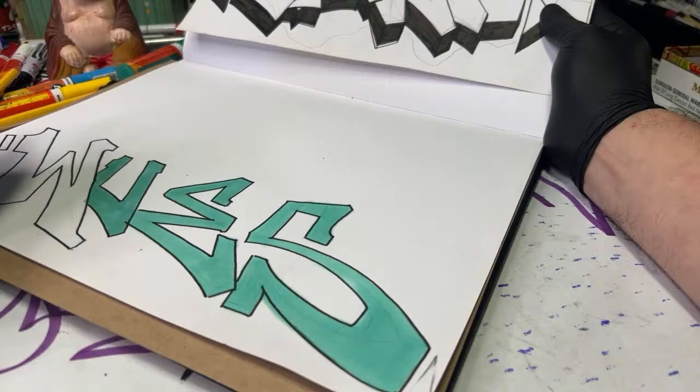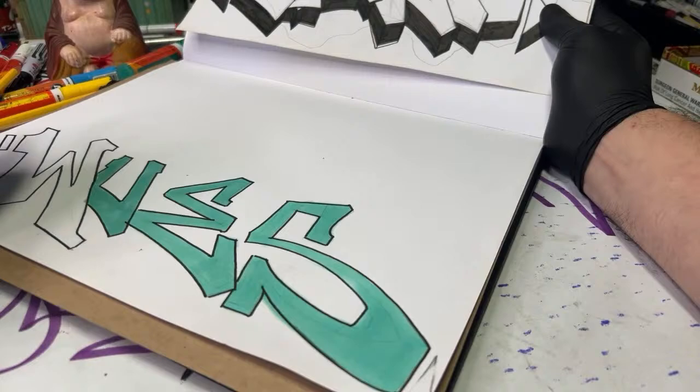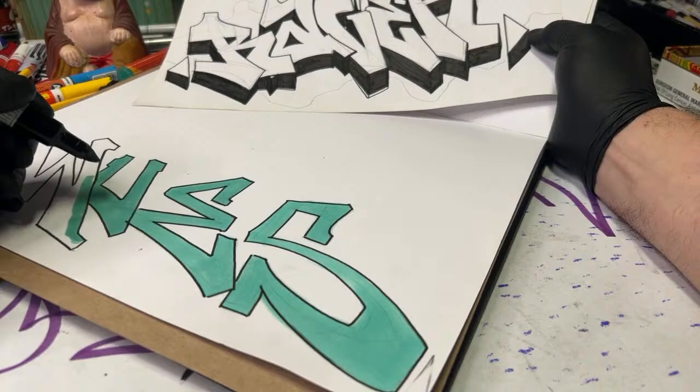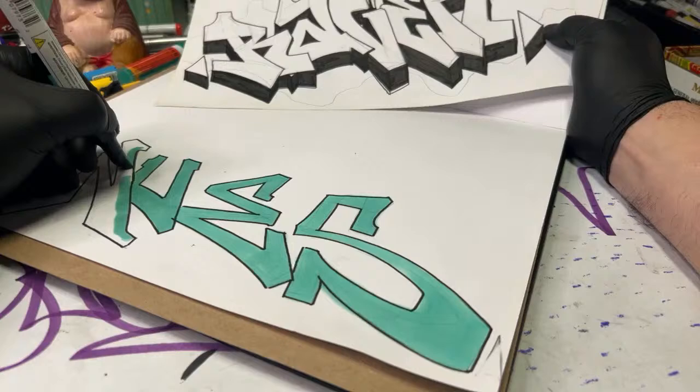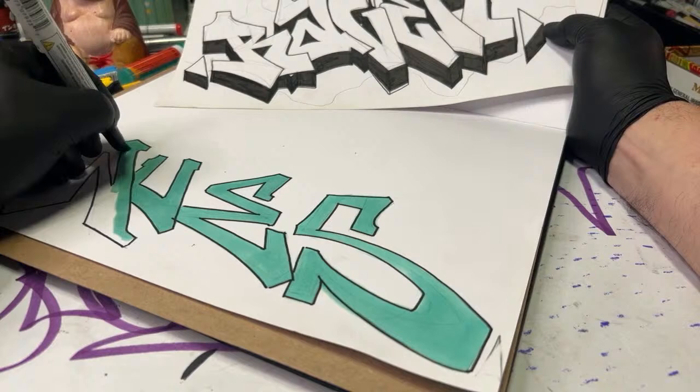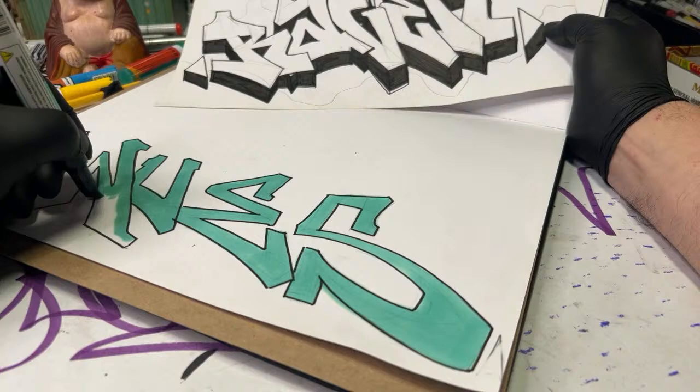One thing I want to mention: notice how I'm not being concerned about hitting the outer edges of my lines with this marker. The outline was done with a water-based marker and my fill is done with the xylene-based marker — it won't reactivate the ink. It's really important when you do your outline and fills to try to mix and match your inks, because that way you keep everything nice and crispy. If you use a water-based fill and a water-based outline you could reactivate it and things get muddy. Little tip from GR.